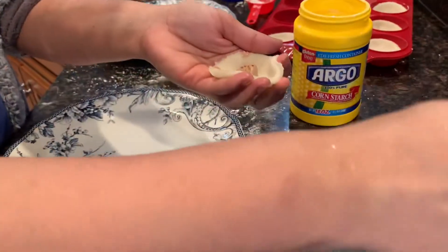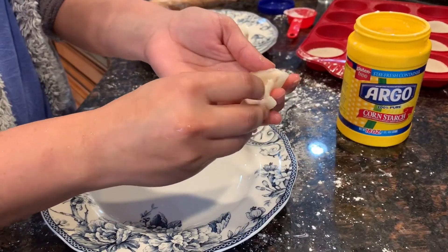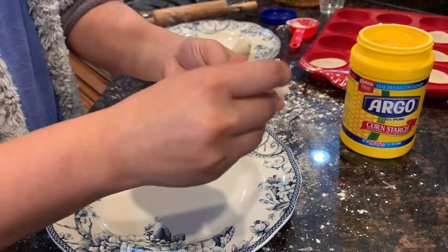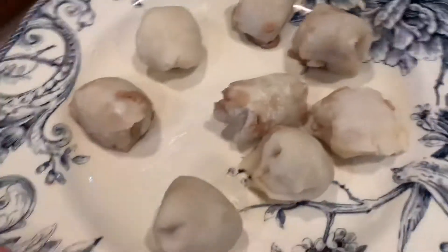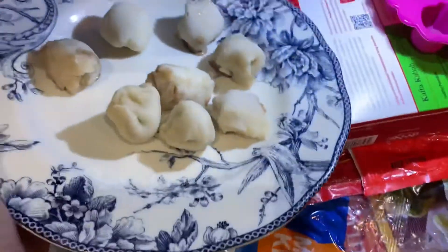Scoop some ice cream into the mochi, then pinch the corners and roll it into a ball. The mochis have been fully rolled, so now we're going to put them in the freezer for 10 to 15 minutes and then you're done.